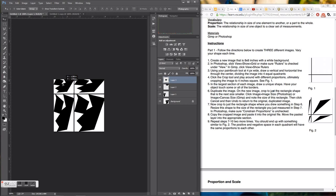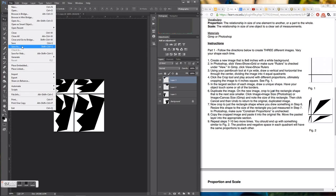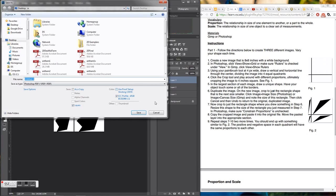All we're doing is taking one shape and changing the size of it to fit into the three other sections. I'll save this and close out, and then we'll start part two of this project. For this one you're going to do this same kind of thing, but three times total.